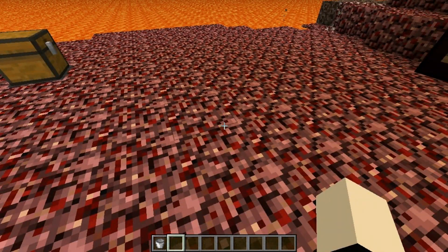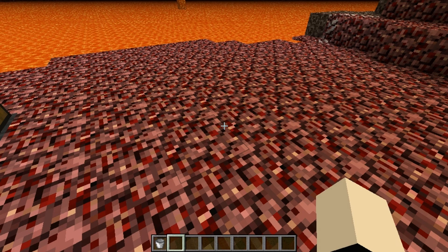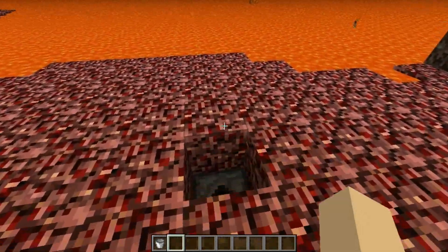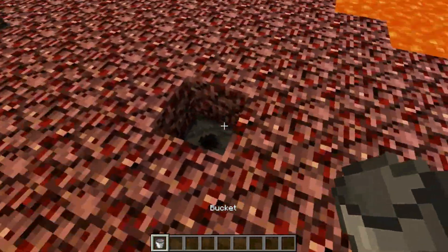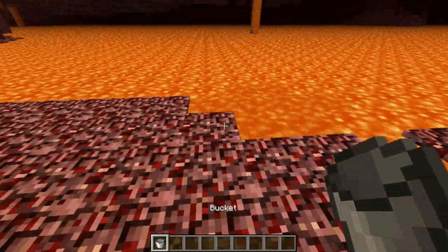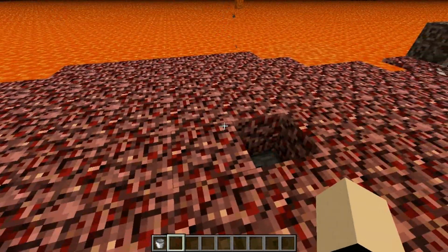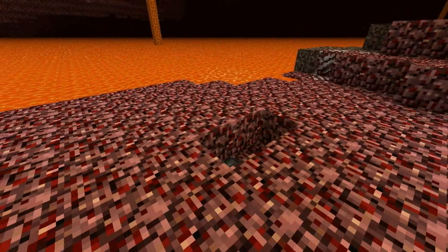Now let me just show the design working because that's what you came here to see. Over here we have a netherrack floor which looks amazing — netherrack is beautiful and everyone wants to have a netherrack floor in their house. But if you press this button, it's going to open a hole where if you put lava, it's going to store it for you in this chest over here. You can use it as many times as you want and it will keep storing it for you. And if you want your beautiful netherrack floor once again, you just press the button and it's going to look amazing!